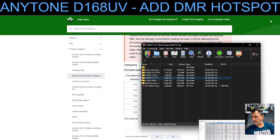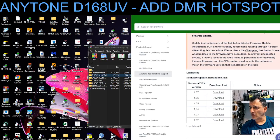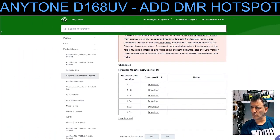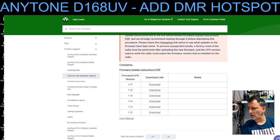Minimize that for a minute. I'm going to extract the firmware. See the firmware there — I'm going to extract it to a folder. I move everything over and create a new folder on my desktop by right-clicking.